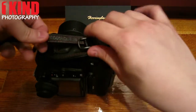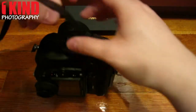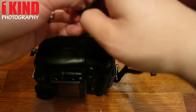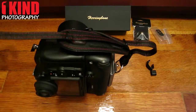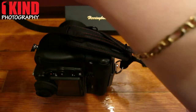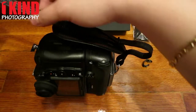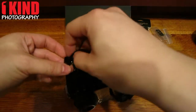Pull that through. Next, take the strap and slide it through the buckle. Then thread the strap through the holder on top of your camera.